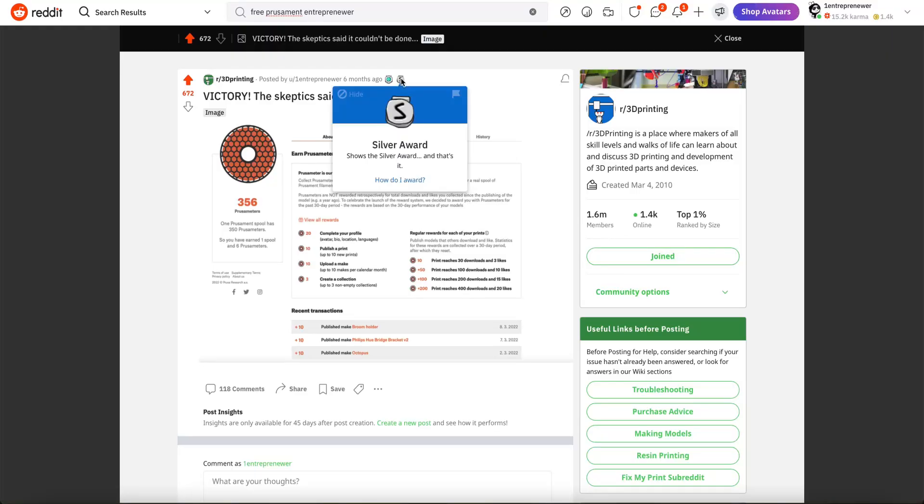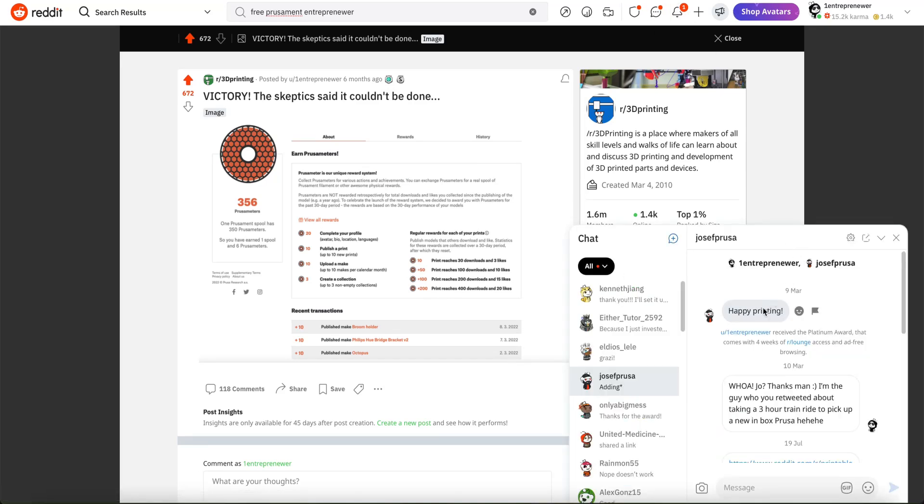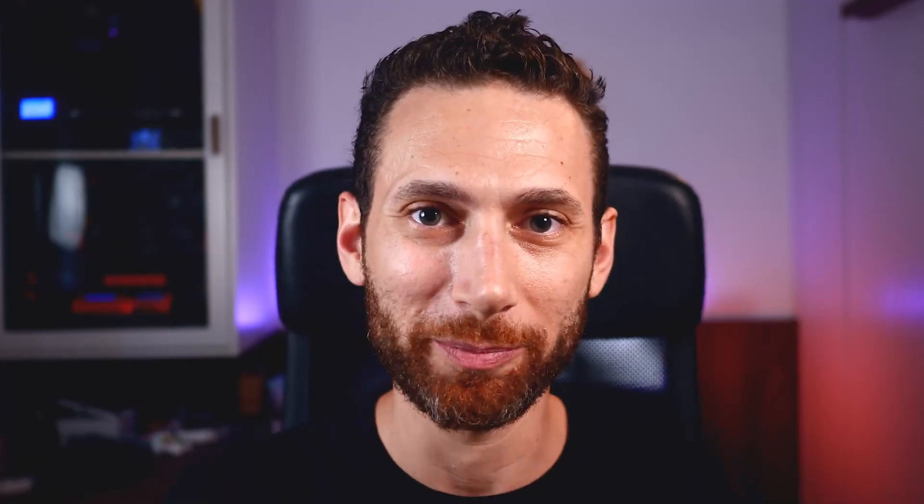I know that Prusa is in favor of me doing this because I made a similar post on Reddit explaining my process for getting free filament, and Joseph Prusa himself actually gave me the silver award on Reddit. So they definitely condone you doing exactly what I'm going to show you. The website I want to share with you today for getting your free filament is printables.com, formerly known as Prusaprinters.org, and it is Prusa's alternative to Thingiverse.